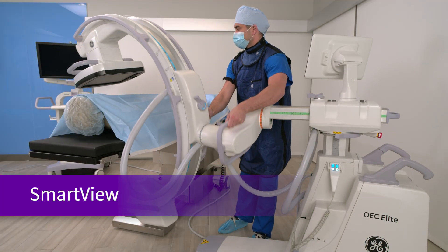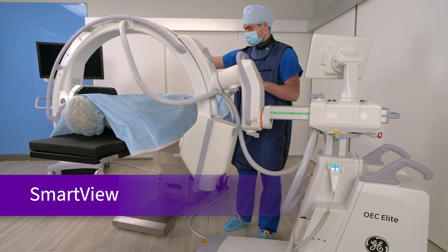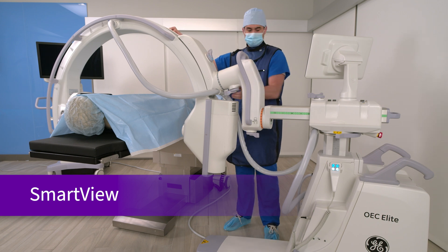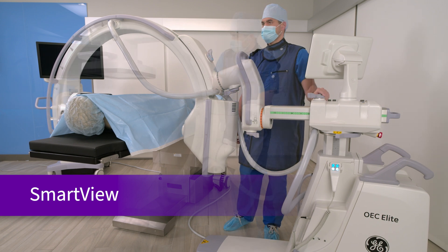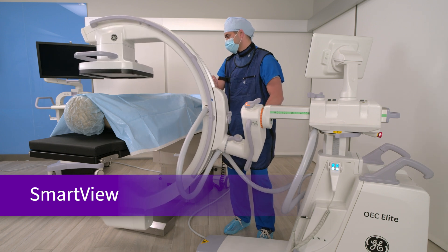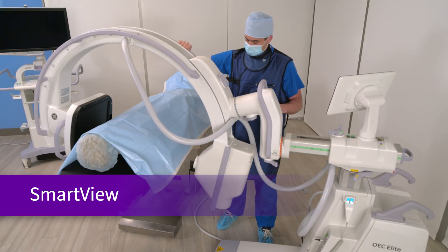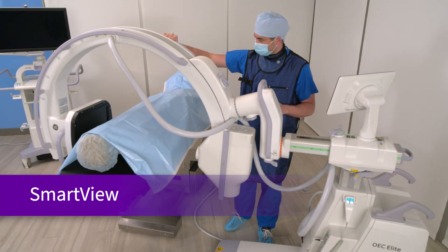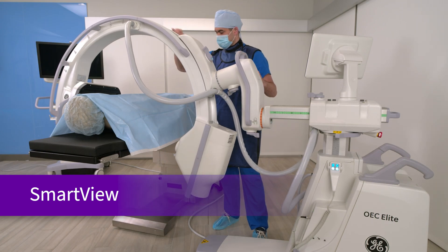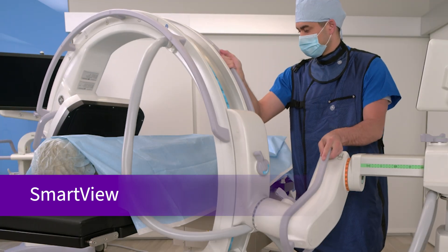The struggle to place a C-Arm without extra maneuvering, such as backing a C-Arm in and out from a table, is addressed with the GE unique 180-degree side-to-side movement called Smart View, accessible from either side of the C-Arm. Smart View allows the C-Arm to move in multiple pivots or planes all at the same time, giving you greater range of C-Arm motion, more flexibility in patient positioning, and a better parallel image to your patient's anatomy. With Smart View, you can also achieve a rainbow lateral in a simple three-step process without moving the C-Arm away from the table, saving time and helping your surgical workflow.